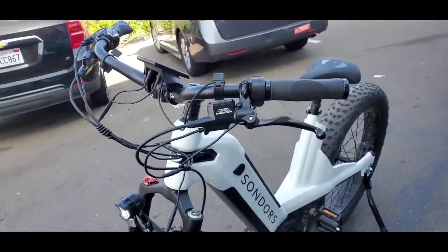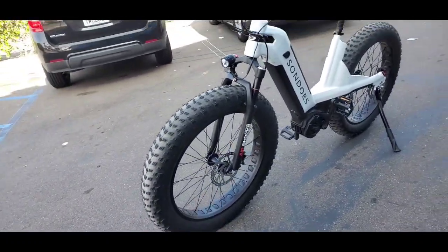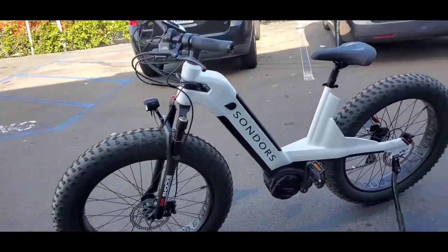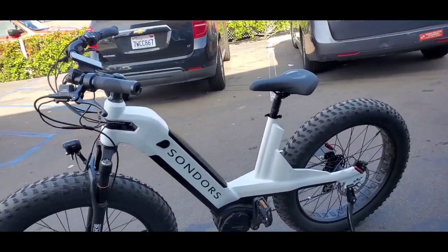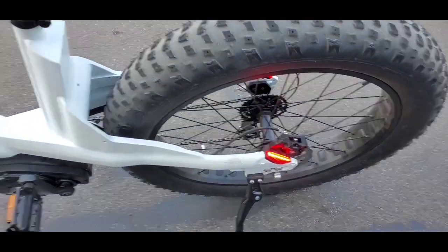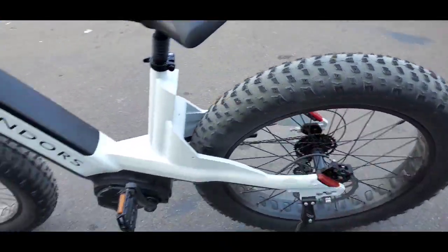Again, Tektro Allura brakes, and you got some RockShox — those are a little bit better than the ones on my bike. This thing's a beast. When you trigger the brakes, the brake lights turn on in the back, and they're pretty bright, actually. Pretty nice.